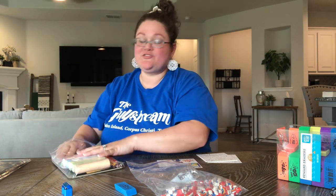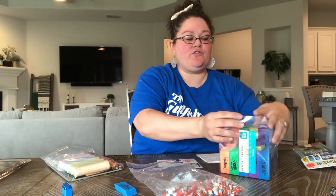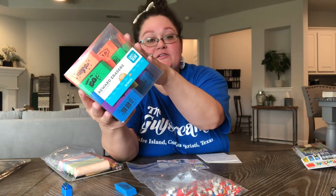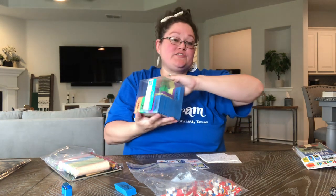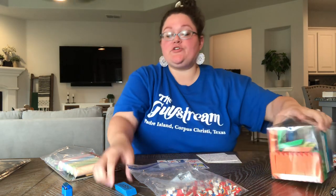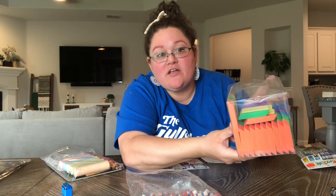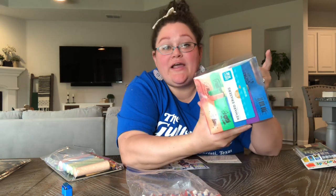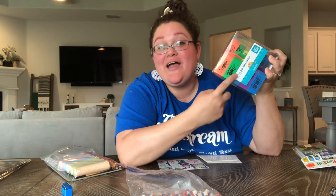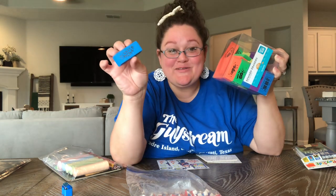Each pack also gets one Pen+Gear teacher reward eraser. These have been on sale at Walmart this season for about $4 for 100 erasers — really big, really good quality. I love them. If you're on Facebook you've probably seen these, but if you get your info from YouTube I highly recommend picking up one or two. They come in vibrant colors: blue, purple, pink, green, orange, and yellow. Great for pencil packs all year long and for filling your own shoeboxes.